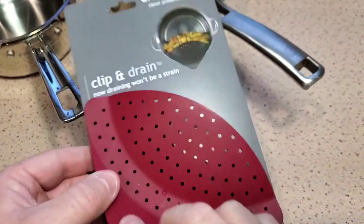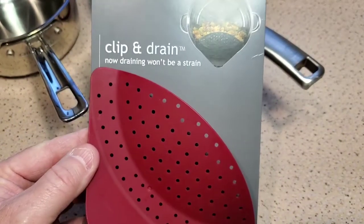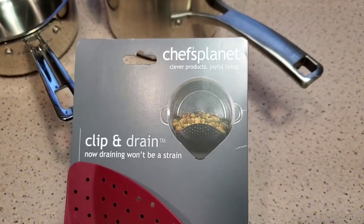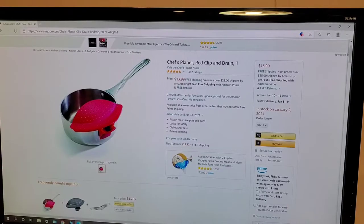Hello everyone, this is Just a Dad. I'm going to do an unboxing, demonstration, and review on this clip-and-drain Chef's Planet strainer. You can get this off of Amazon for $13.99, and they also sell it at the Chef's shop.